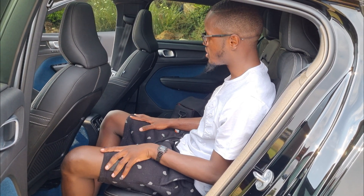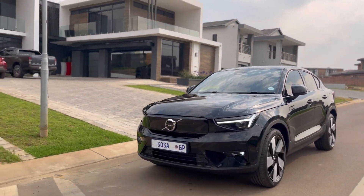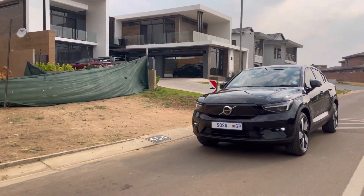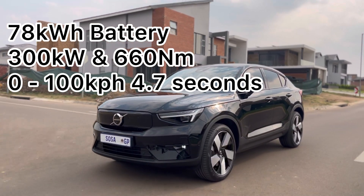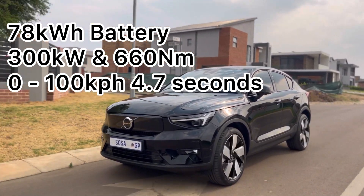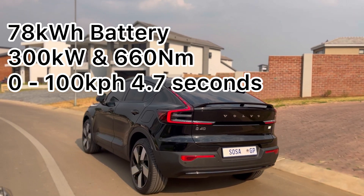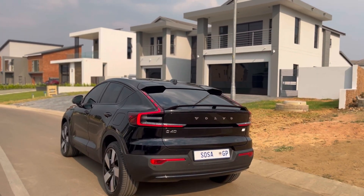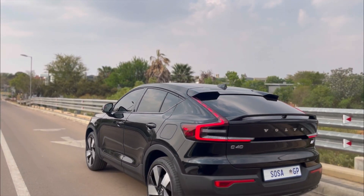Now for my driving impressions. The Volvo C40 Twin Recharge uses a 78 kilowatt-hour battery producing 300 kilowatts and 660 Newton-metres of torque — the most powerful test car I've had, and it's an electric vehicle. Volvo claims 0 to 100 in 4.7 seconds, and I believe that; it does feel very quick and I think you could beat that figure.